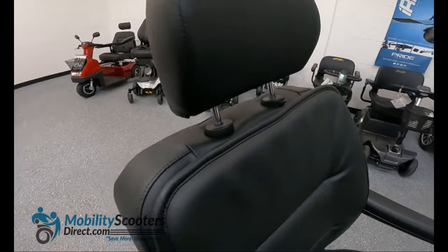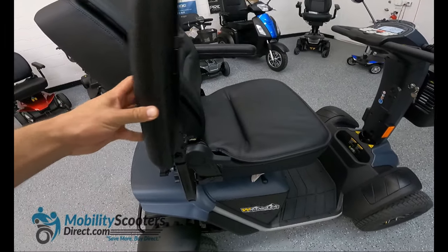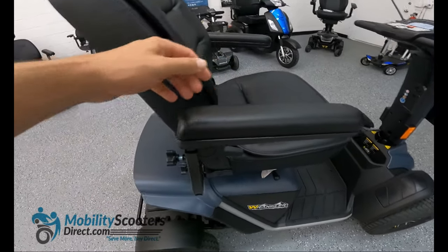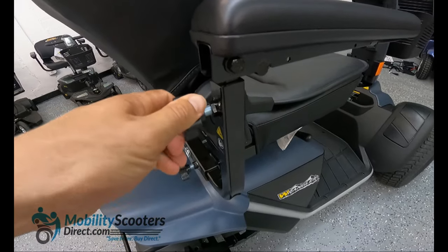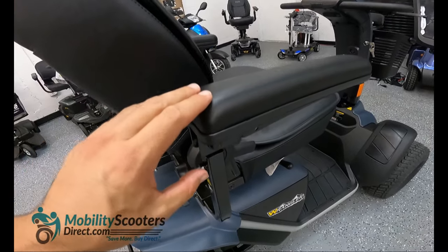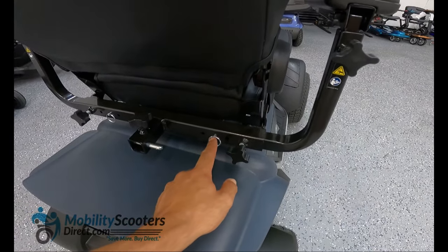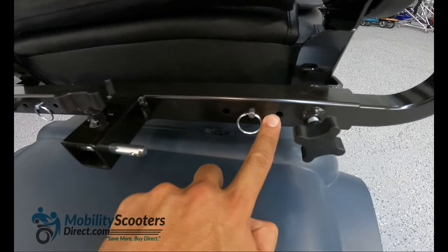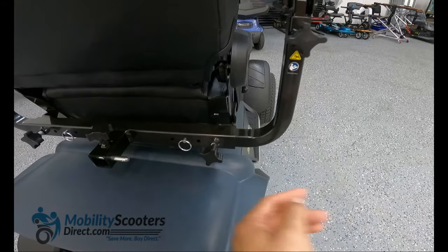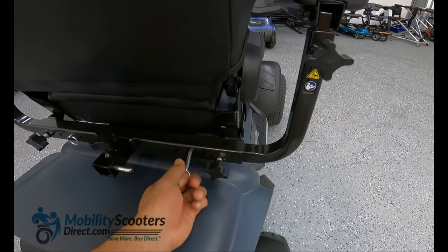Some other great features about the seat have to do with the armrests. The armrests are flip-up and also height adjustable — simply loosen the knob, raise the armrest and then re-tighten it into the position that you want it in. The same thing applies for the width of the armrest. You can take out the securement pin, loosen the knob, and then slide the armrest out to make a wider or narrower seating position depending on your preference.